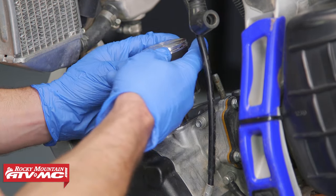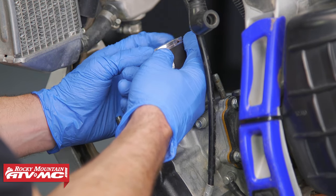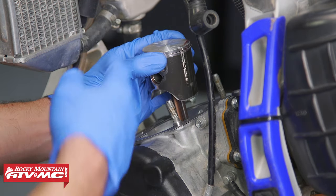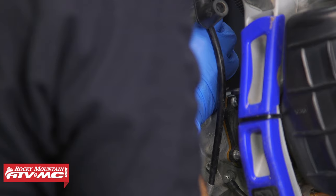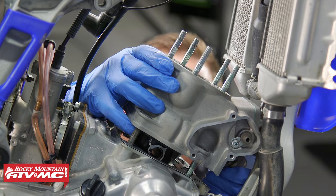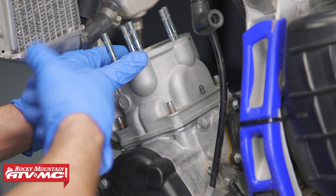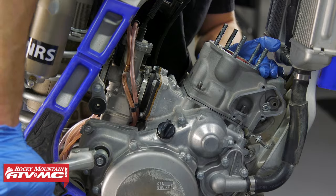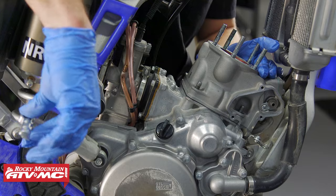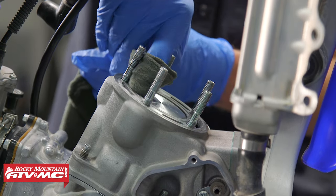Remove that rag and install the cylinder. When you do that, make sure the ring end gap is still lined up with the locating pin. Compress the ring and slide the cylinder down. Since we didn't remove our radiator, we rotated the piston to its lowest point — BDC. Once the cylinder is on, I recommend holding it down with your hand and operating the kickstarter to make sure that piston goes up and down freely.